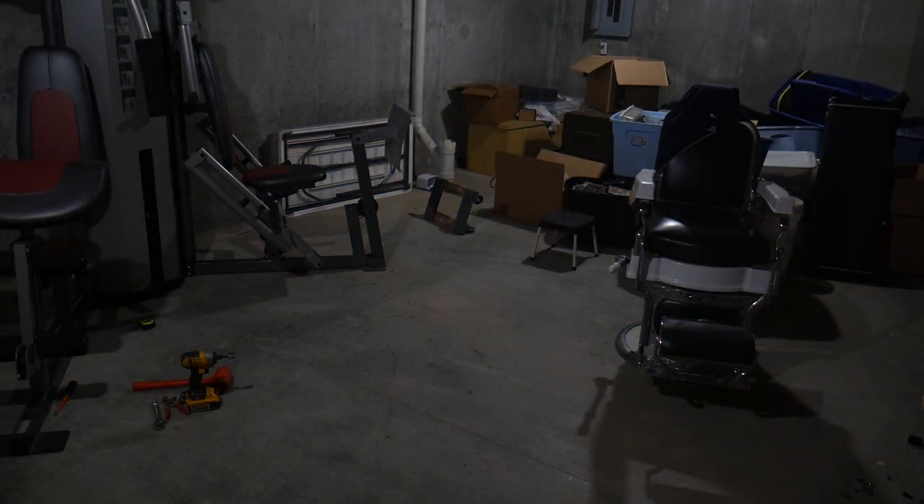I'm going to go ahead and swap out these bulbs. The SGLED 27 watt LED light bulb definitely has a much higher light output than those 23 watt CFLs, and you can see that here in the basement. I really do like the improvement down here.